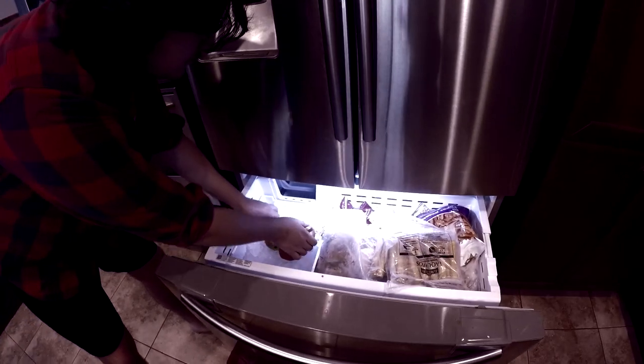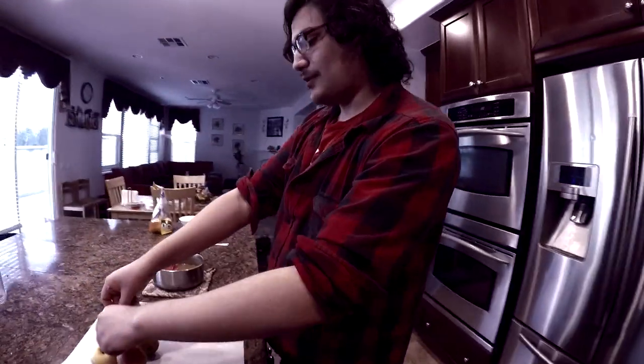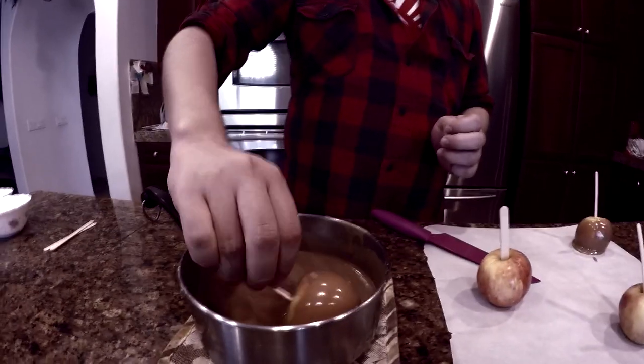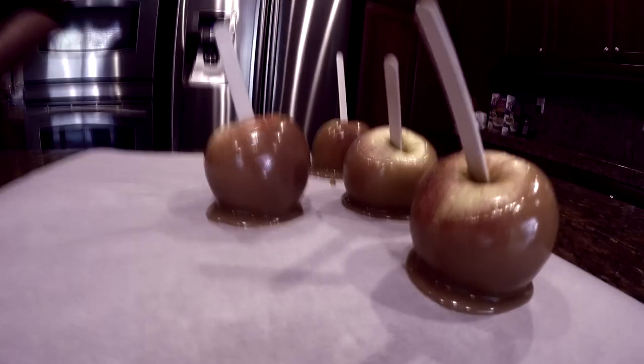Now retrieve your apples from their frozen prison. You're going to want to dip them into the caramel we just made. While the caramel is still warm, dip your apple and roll it around. Look at these fine, juicy apples.